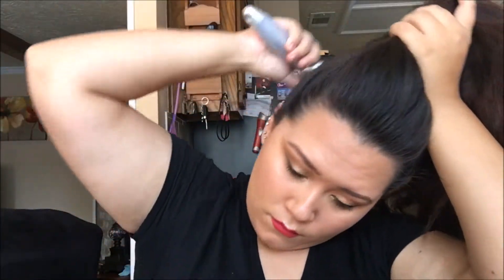This ponytail does need to be higher than you think, just because as you're working with it and putting it into the bun, it will fall. So go ahead and put it higher than you think and then it will fall to where you want it.